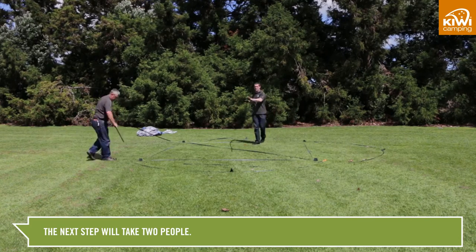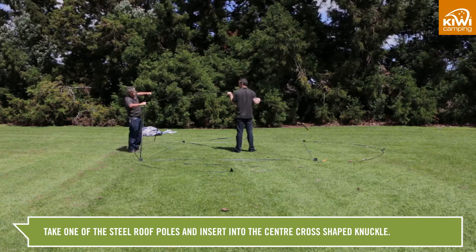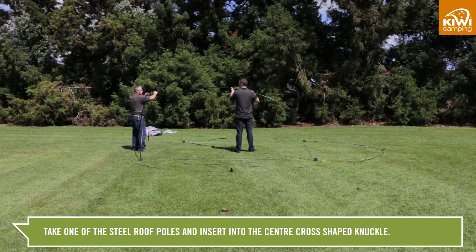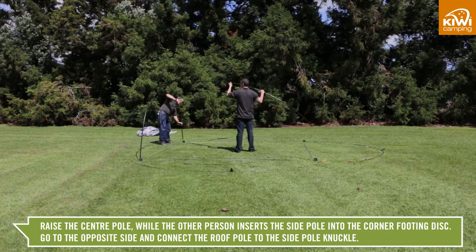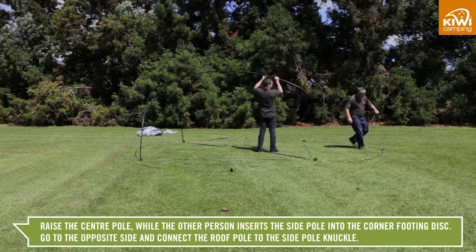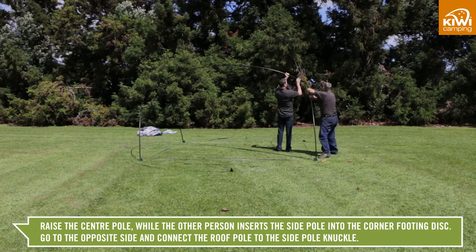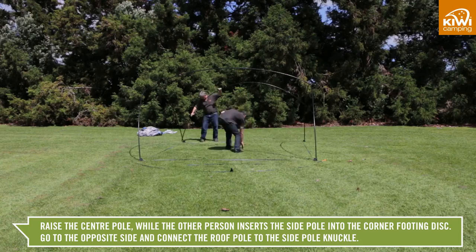The next part of the process will take two people. Take one of the steel roof poles and insert it into the cross-shaped knuckle, making sure it clips into the slot under the knuckle. Raise the centre pole off the ground while the other person inserts one of the outer poles into the footing disc located at each corner.